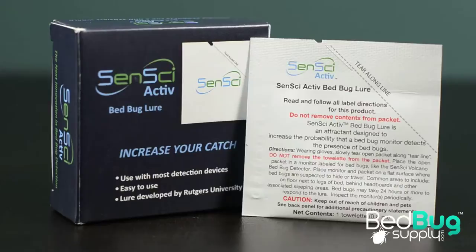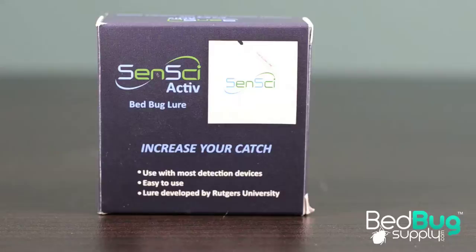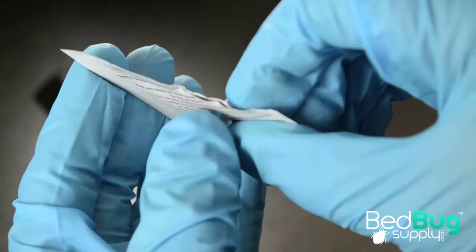Developed at Rutgers University, Sensei Active is designed to increase a bedbug monitor or trap's effectiveness by catering to one of the senses that bedbugs use to find a possible host. The lure works by slowly releasing an odor that mimics the smell of chemicals found on the surface of our skin, attracting bedbugs that come within three to five feet of it.